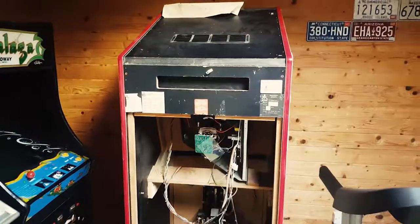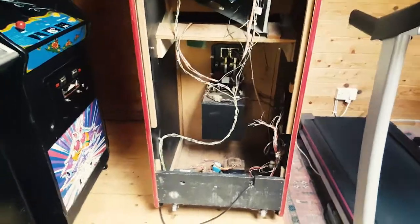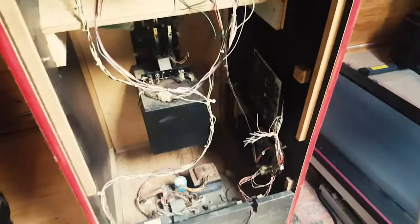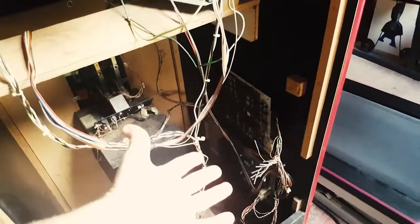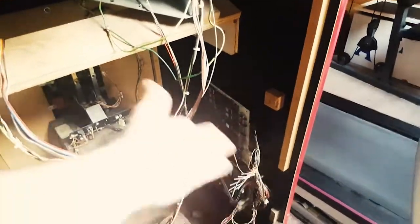So there you go, that's what's inside an arcade cabinet. It looks scarier than it actually is, and this is actually a very bare, simple one. Some of them can get a bit more complicated, but it's the same basics and same principles: one power supply or transformer, typically an amplifier board for the volume, and then a motherboard — either one or a few stacks. Sometimes it's encased, sometimes it's not, but it's more or less the same principle every time, plus your monitor.